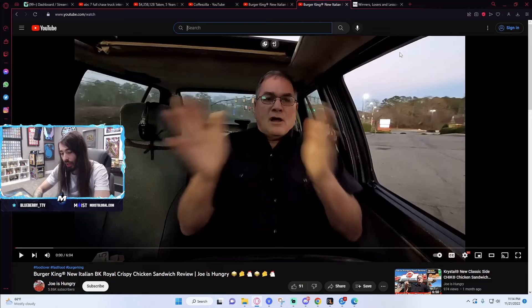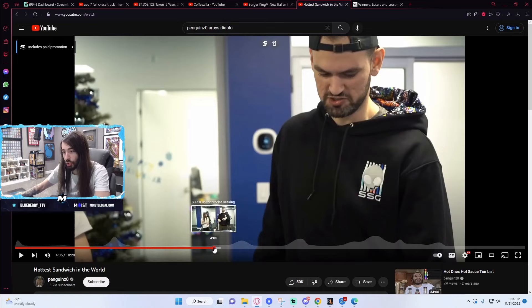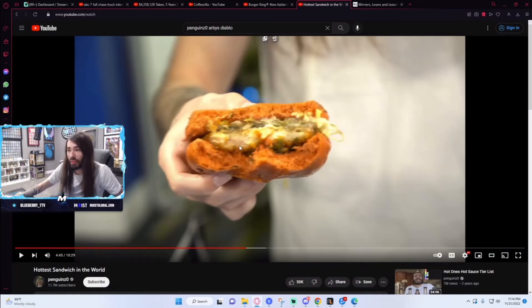I will legitimately never forgive Arby's for serving me a legitimately raw piece of chicken. We had an actual Arby's chef reach out to us once — we just assumed the chicken was preheated and microwaved, but apparently that's not the case with Arby's. When we did this video on their hottest sandwich, the chicken I got was legitimately raw. It wasn't fully cooked. I didn't get food poisoning from it thank god, but this entire side was actually raw. An actual Arby's employee reached out to say no, we actually do cook it, and that is just raw.